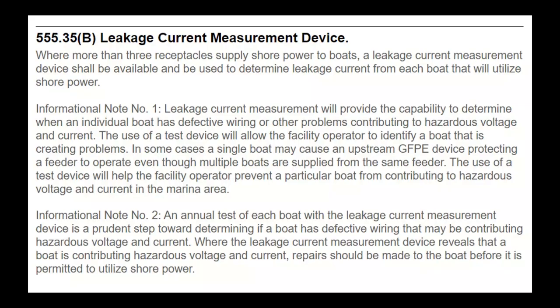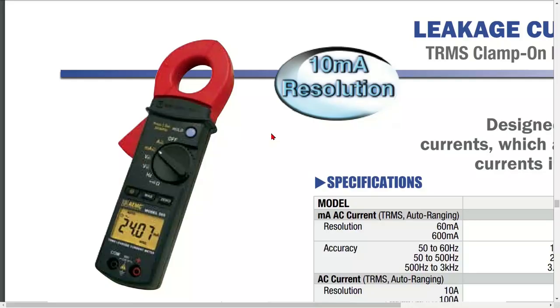Section 555.35(B) — leakage current measurement device — has a lot of rules and text, but I'm not sure how much actual value it has. The first rule says where more than three receptacles supply shore power to boats, a leakage current measuring device shall be available and be used. What does 'available' mean? Does it mean you call someone and they have it in stock? Does it need to be in an office or available at all times? These are all new rules we haven't worked out yet.